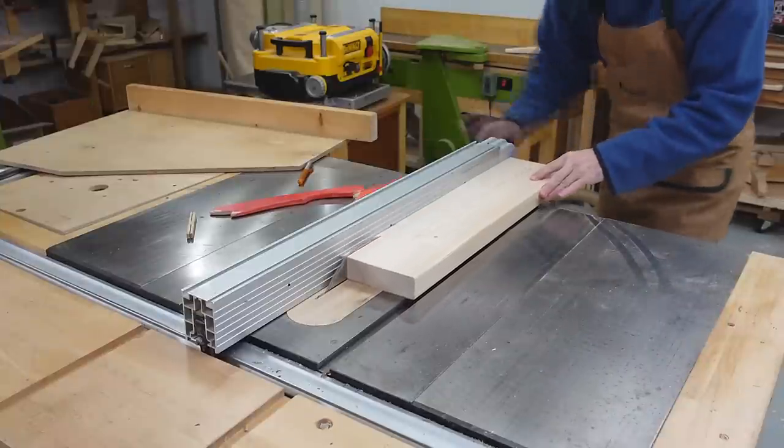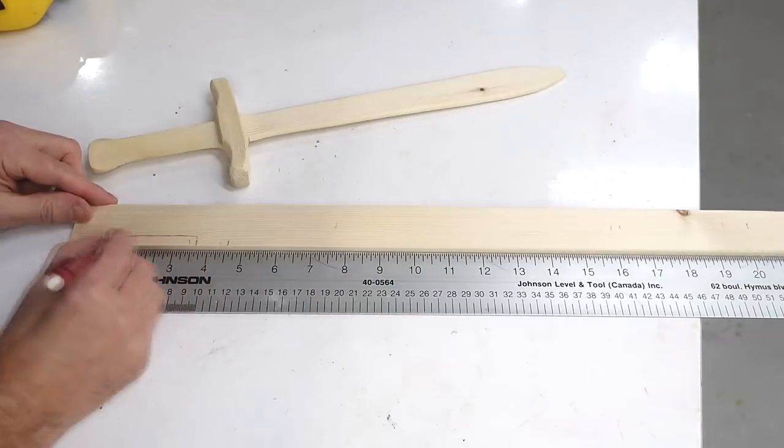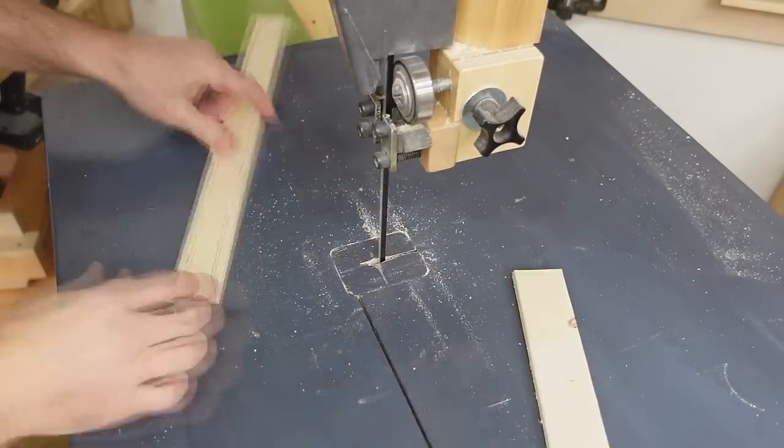I start by cutting an 8mm thick strip off a piece of construction lumber, then sketching the shape of the blade and handle onto it, and cutting it out on the bandsaw.